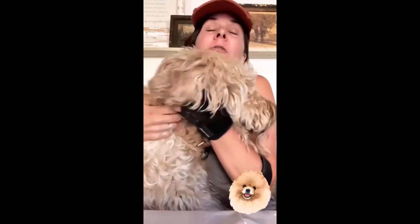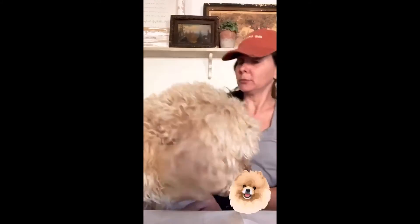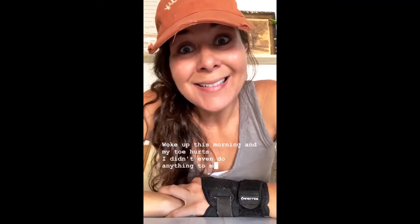I have to get all warm when I'm outside. I'm outside in the worms! I woke up this morning and my toe hurts. I didn't even do anything to my toe.